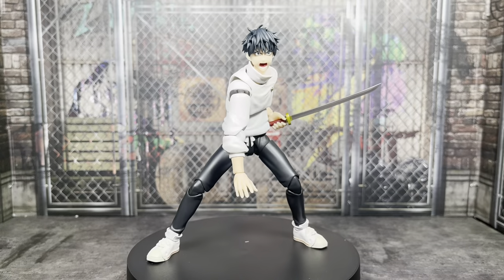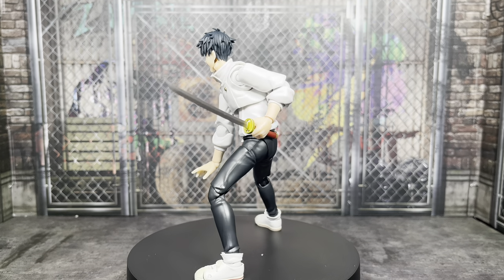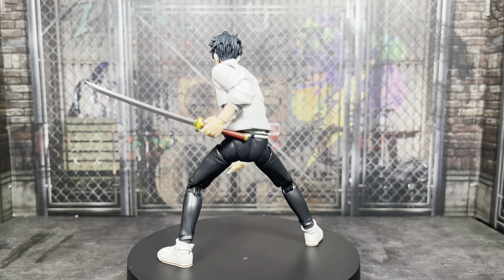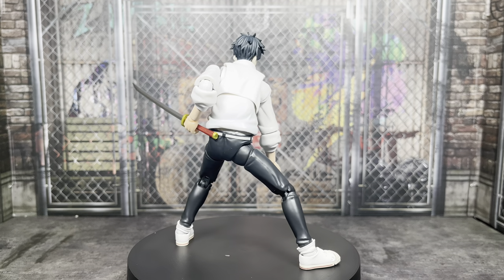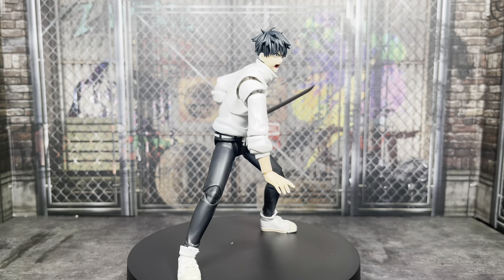Here's the figure out of the packaging. I am very pleased with this figure. I think Tamashii Nations did a very good job overall. I don't have many complaints here — we're going to have to wait and see — but overall, still a very solid figure. Let's go ahead and take a look at the accessories.